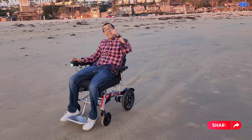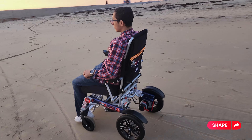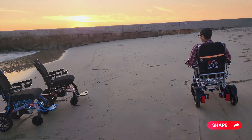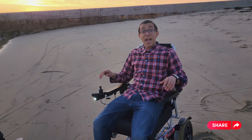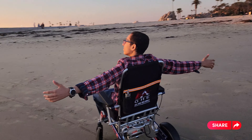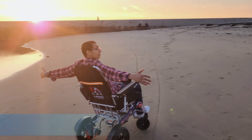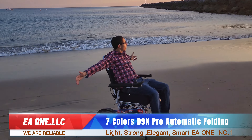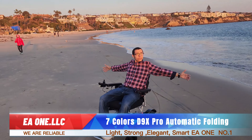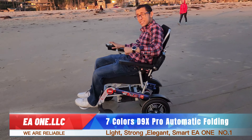Get your wheelchair now at EA1.com. We'll have it on the screen right now. Let's go.